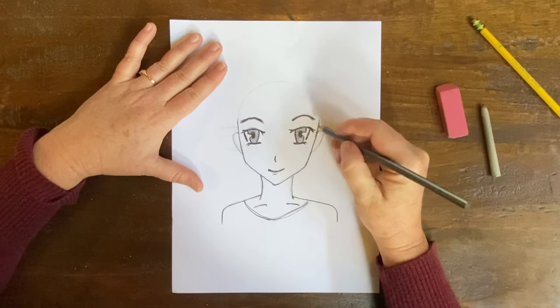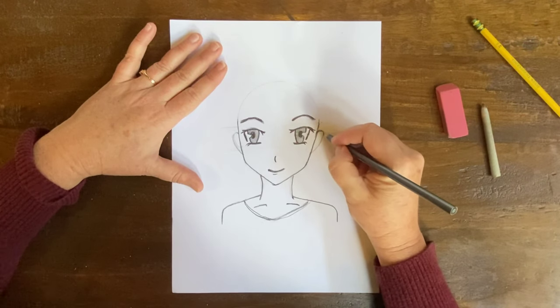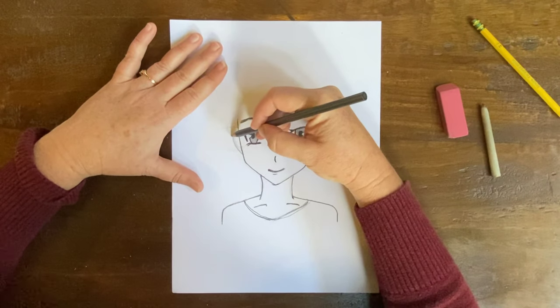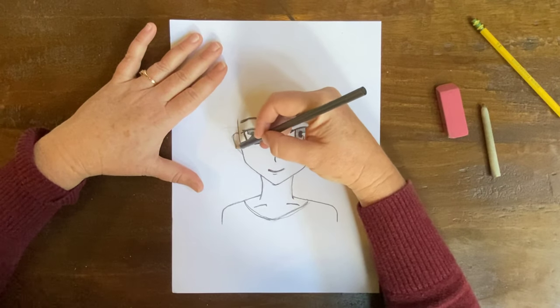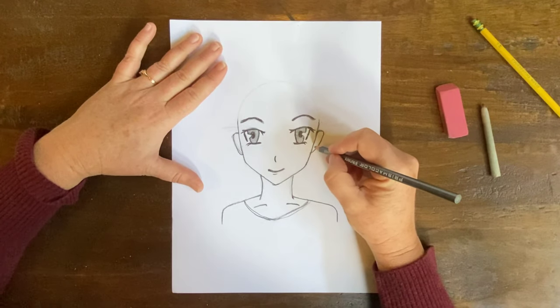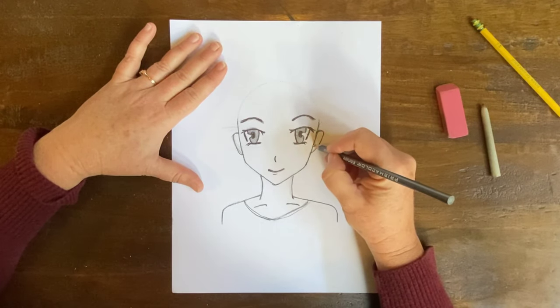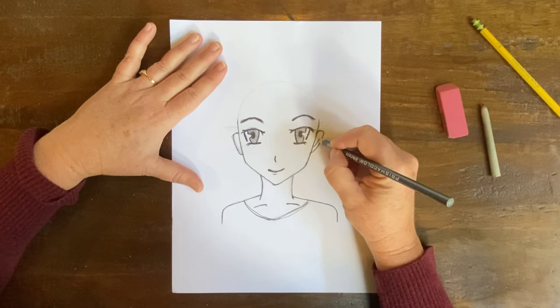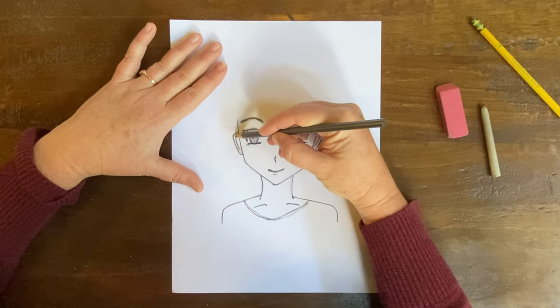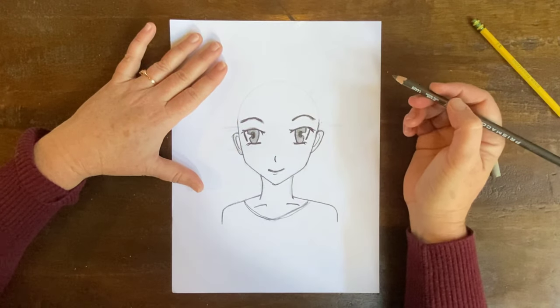Ear — I'm going to come up and down. Ears are always strange when you're drawing faces, but these anime ears I'm just going to make super simple. I'm going to go inside the ear and make a line that comes up and curves, a line that comes up and curves. Done.